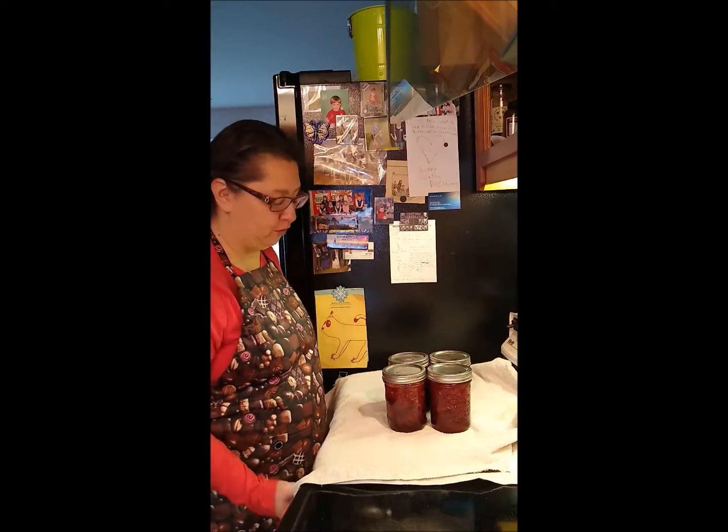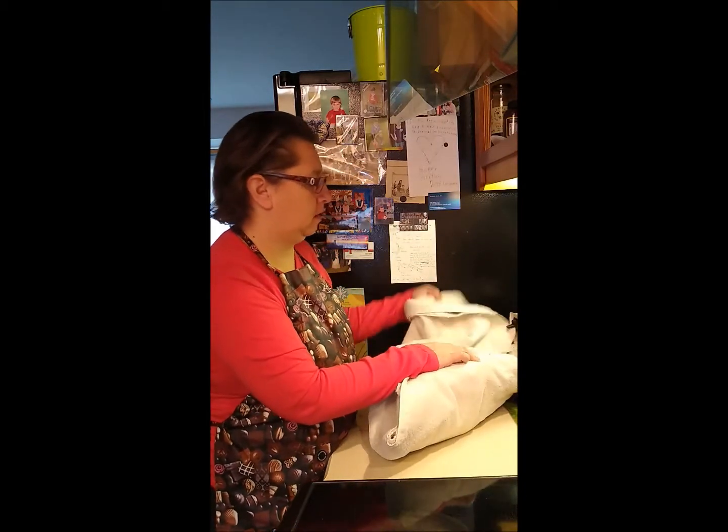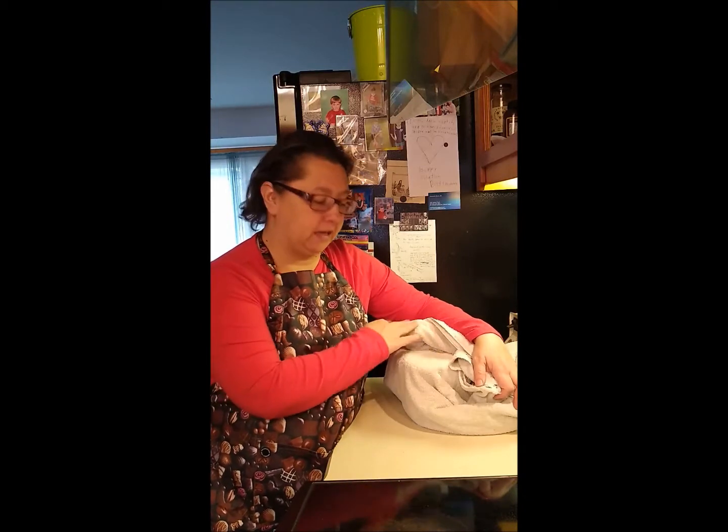Now it's time to put our jam to bed for 24 hours. Cover it up, let it rest, and cool off. I kept the jars real close to each other — it keeps the heat working together and it helps form a better seal.